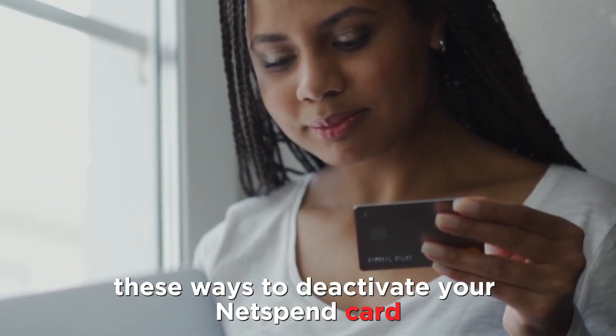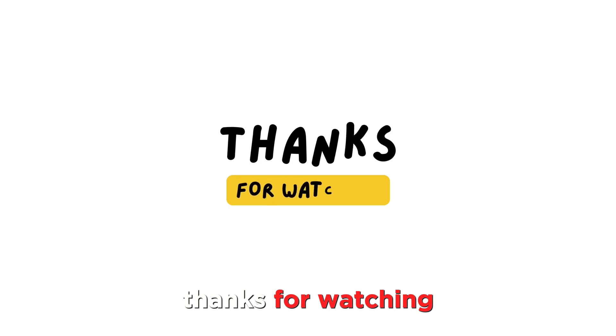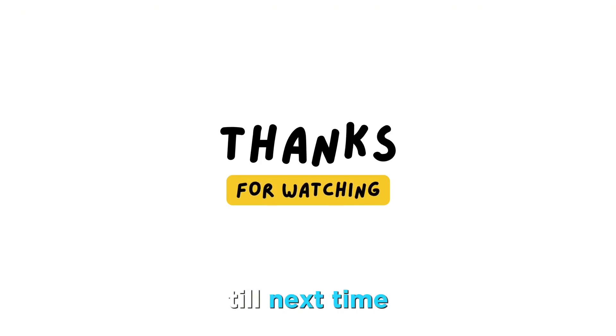So there you have it. You can use these ways to deactivate your NetSpend card. Thanks for watching. Till next time.